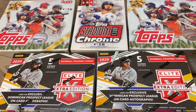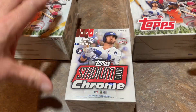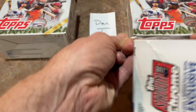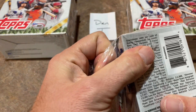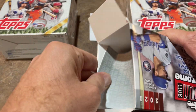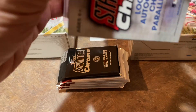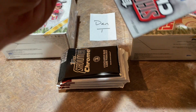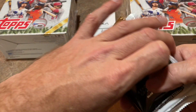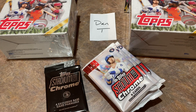Let's go ahead and do Stadium Club Chrome first — this box with belly bombs on the front. Let's get Dan's name on the screen. If you'd like to sponsor a video like this one or purchase spots in our case breaks, make sure you check us out on Patreon. It's $3 per month over there, and you can sign up for all of our breaks there. There is the exclusive bonus pack of parallel cards — we'll save that for last.